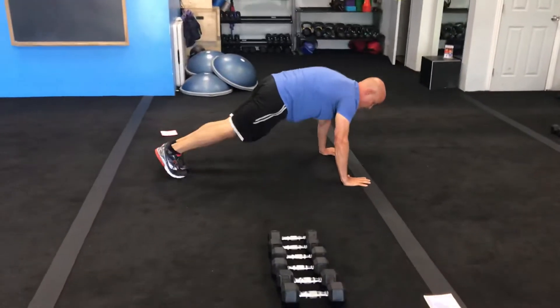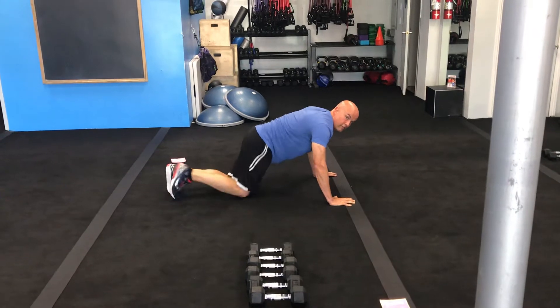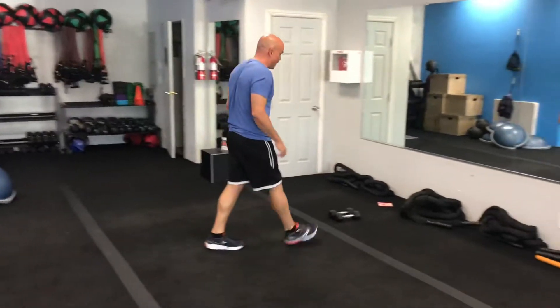You'll do mountain climbers, and if you can't do them you can just hold plank. If you're just building up, you can do it from your knees too if you're not quite ready for the full version. That will be number four. Number five — there's going to be a line of weights over here.